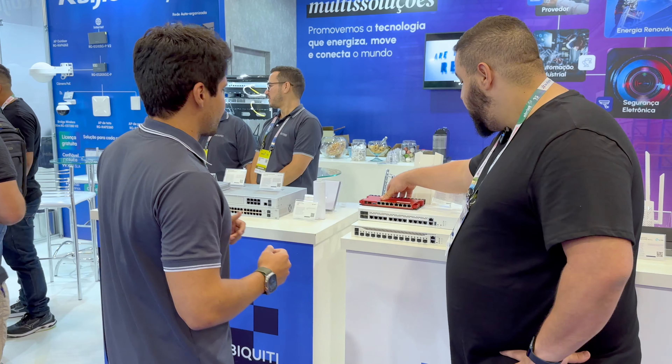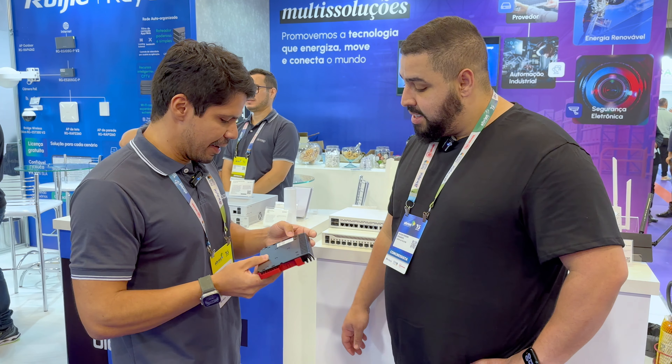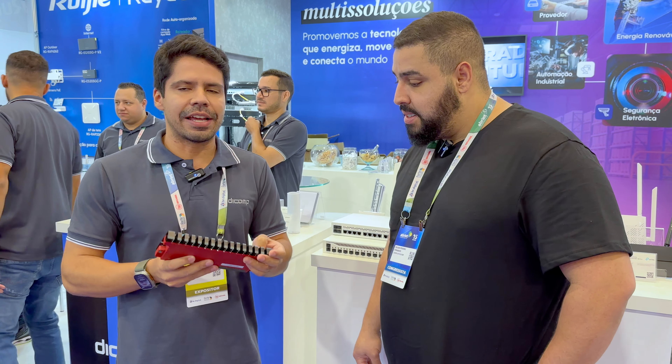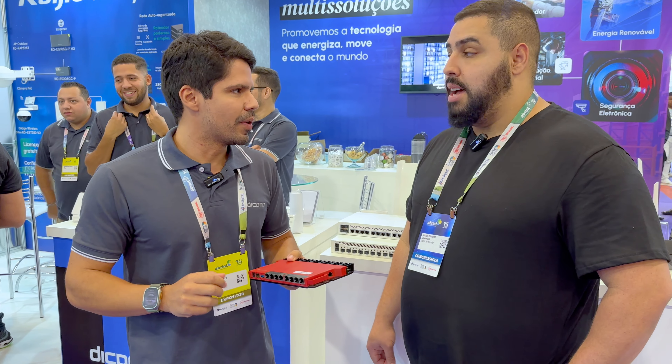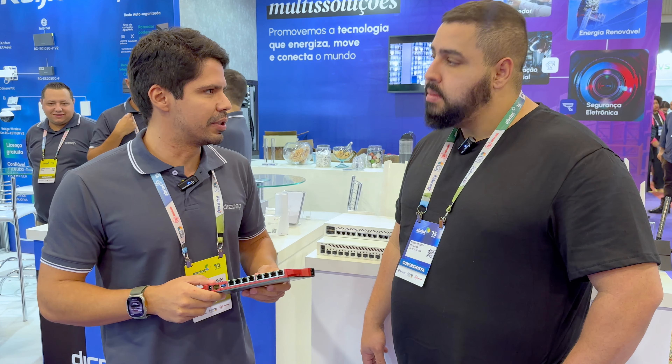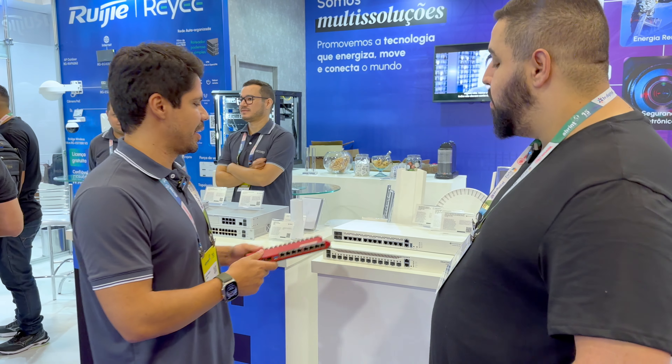E essa vermelhinha aqui? Esse é um item que teve homologação recente também — a L009. O pessoal está utilizando muito na parte empresarial, porque essa pequenininha é bem robusta, para fazer roteamento, para receber o MPLS ali também.